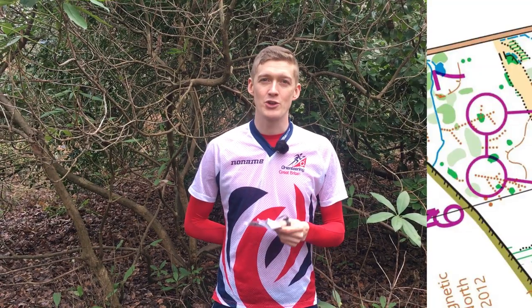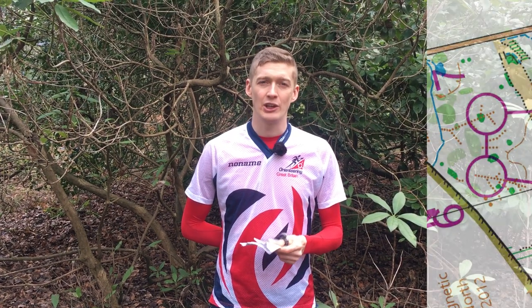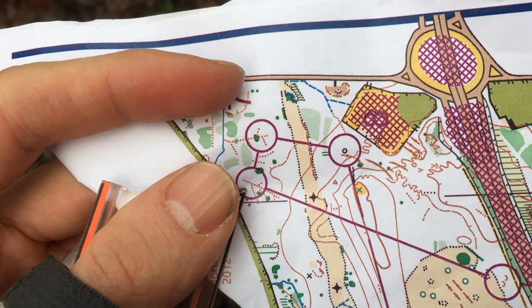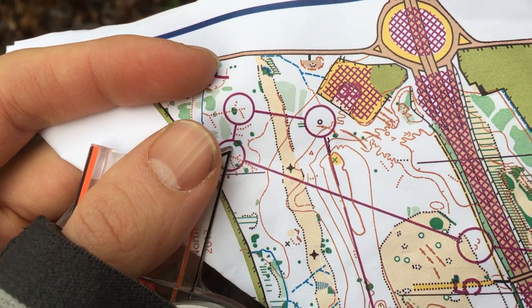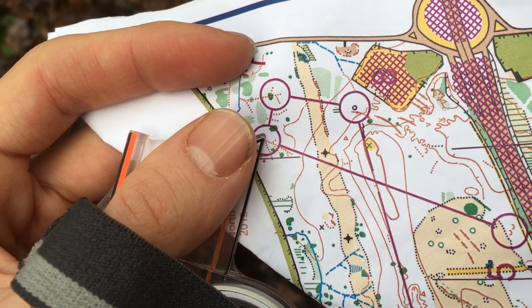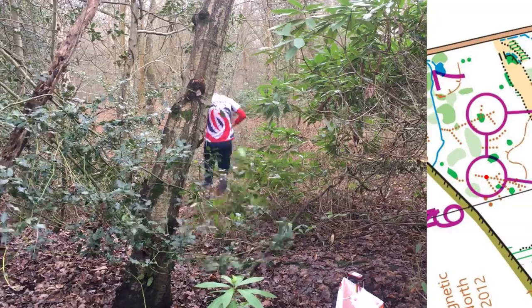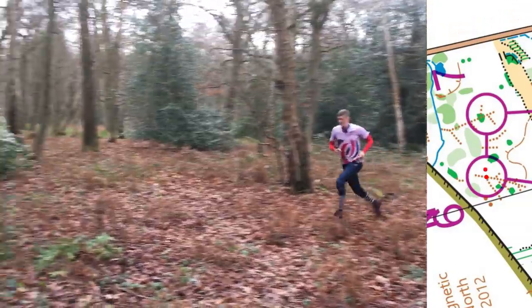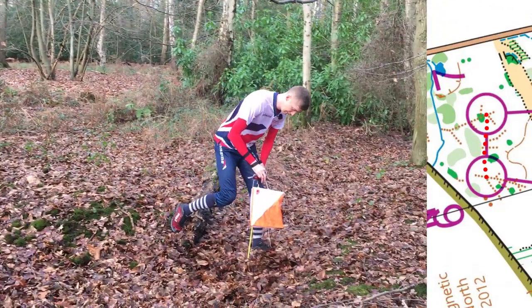Now we're going to control 7, a small ditch junction, and we're going to use unique features to get there. Unique features are features that stand out in the terrain. We're going to simplify this leg to these two green bushes — running to the left hand side of the first one and the right hand side of the second one. The green bushes are good to use because they're visible from a long way away. Having a simple thing to focus on allows me to increase my running speed, and in this particular example it means I'm not having to worry about looking for the ditches.